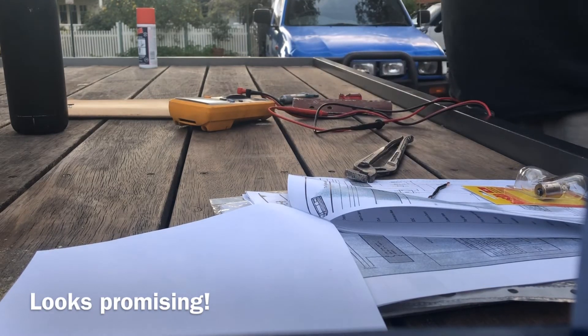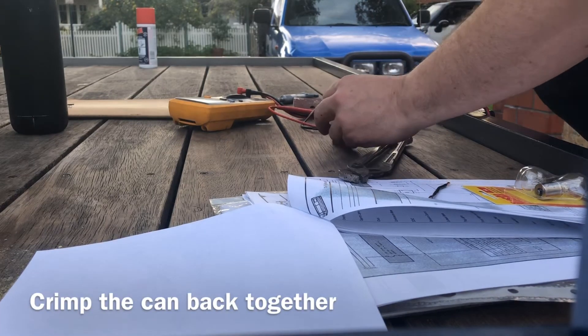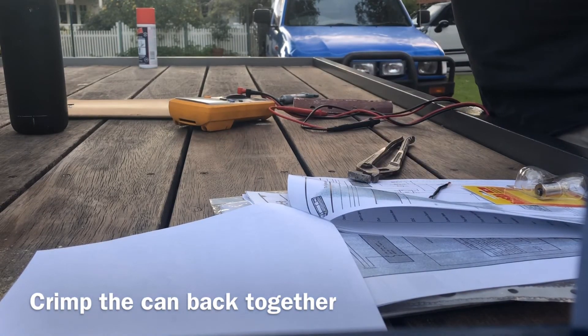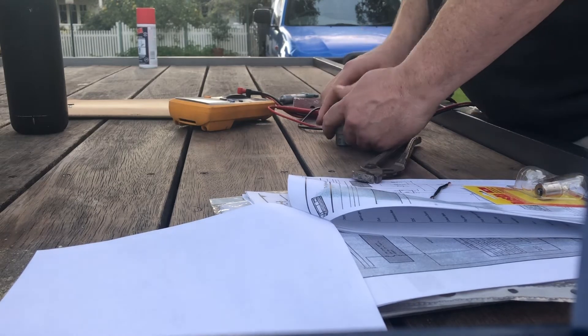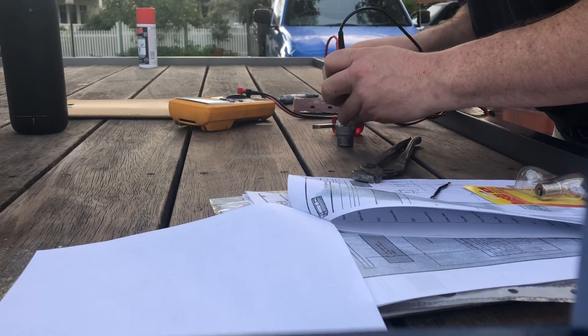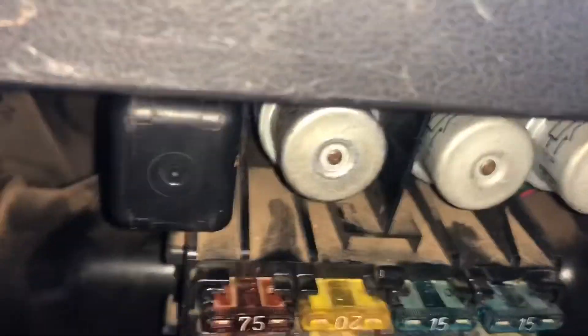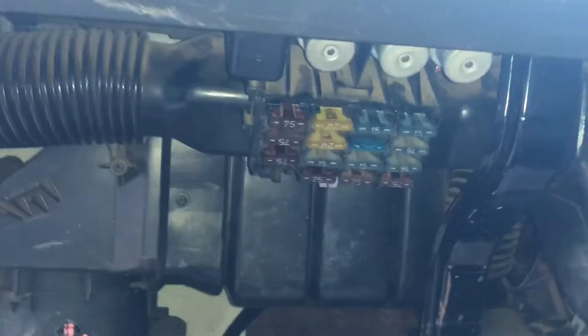All right, I'm going to put it off. I'm going to call that a result. One. Hot. Hey, we've got some lights. Now when I trigger that, it's not shaking. I'm going to call that a result.